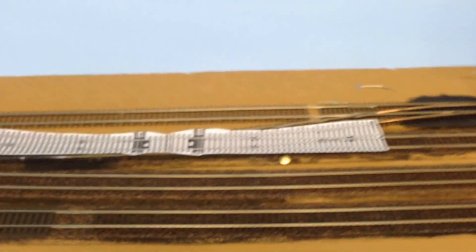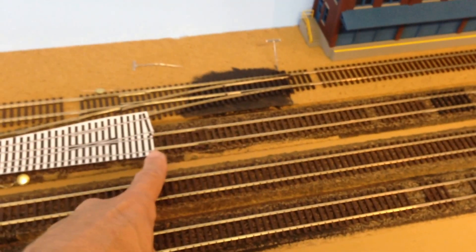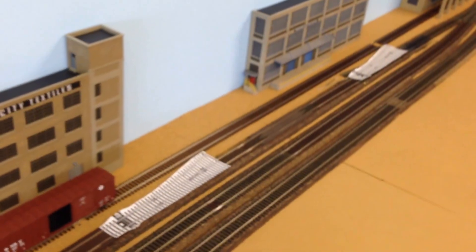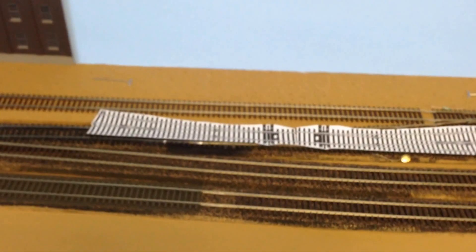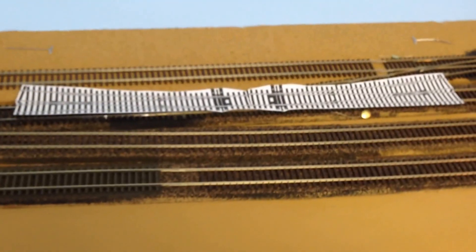The distances are pretty much maxed out. Right now I have 17 inches between each turnout, and that's pretty much as far apart as I can get them without making major changes.